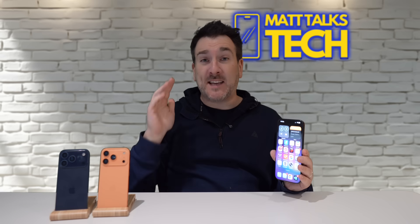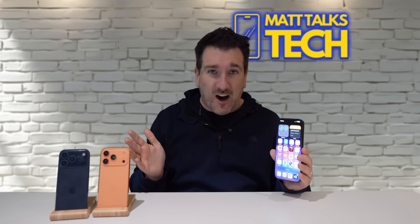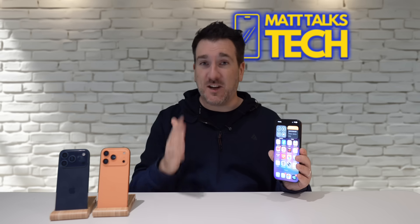To get iOS 26 you must have an iPhone 11 or newer, or the iPhone SE second generation or newer. If you have an older iPhone like the iPhone XS, XR, or anything older like the iPhone 8 or 7, unfortunately you cannot get iOS 26.